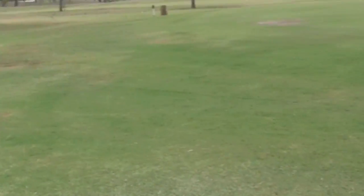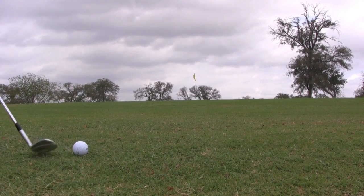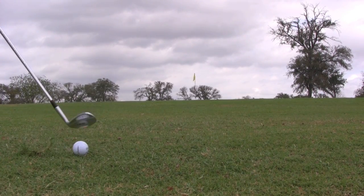Anyways, back to my situation. Here's my ball, up to the flag. I'm going to go with the 52 here. Play a nice little shot — probably carry it about half of the way, then try to let it run out the rest or something like that.